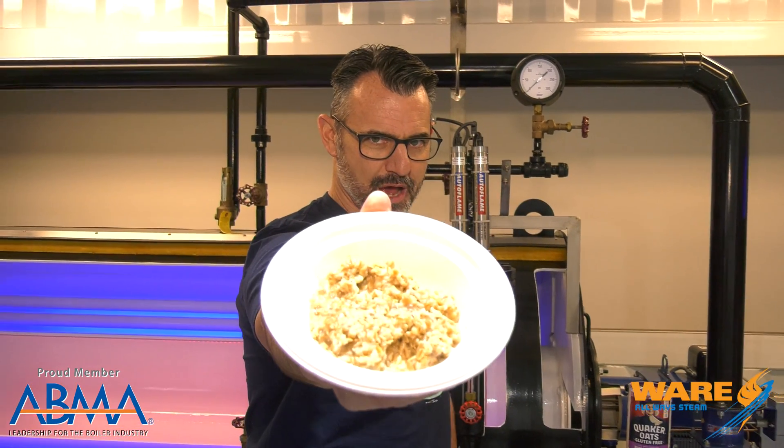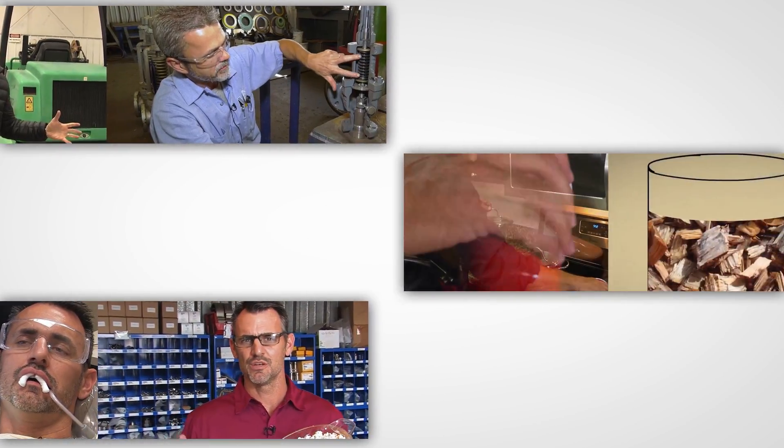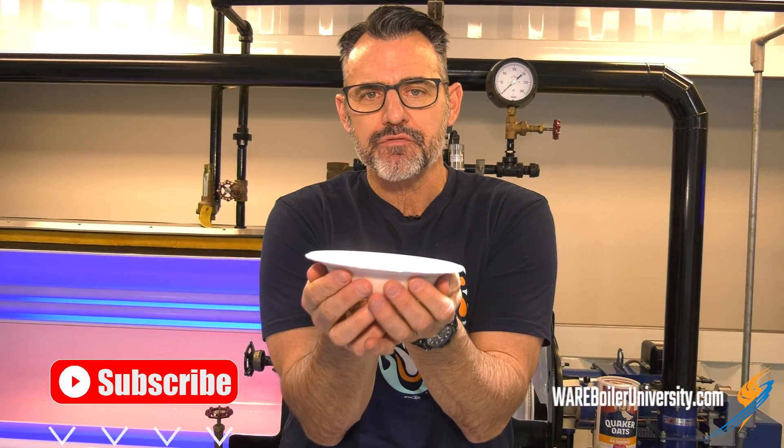Hey, on Steam Culture, we're gonna learn about porridge. Stay tuned. Please, sir, may I have some more?